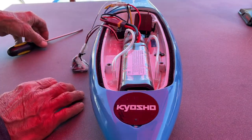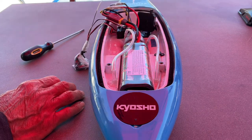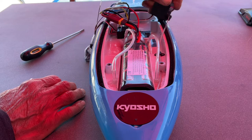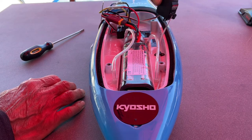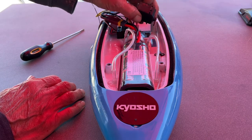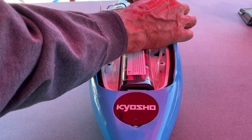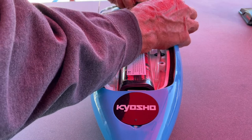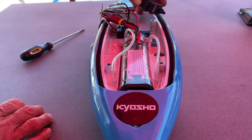There we go — there's our servo, and it wasn't too bad getting it out of there. I don't know if you can see down in there, but it's like a tarry kind of substance. I'll glue the other one back in. So now I'll try to undo this. There we go — there's the old one.